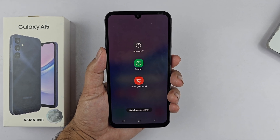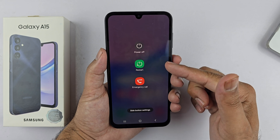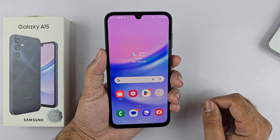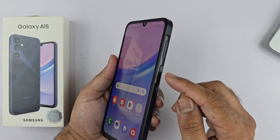Hey, what's up guys. In this particular video, I will be showcasing different ways to turn off or restart your Samsung Galaxy A15 5G. So let's begin the video. The first way is using a two-button combination: it is volume down and the side key.